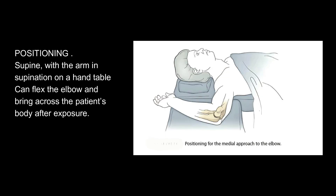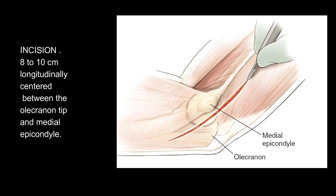Positioning: Supine, with the arm in supination on a hand table; can flex the elbow and bring across the patient's body after exposure. Incision: 8–10 cm longitudinally centered between the olecranon tip and medial epicondyle.